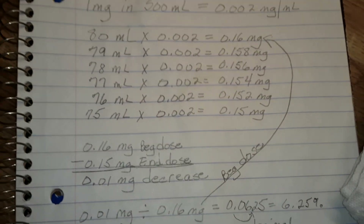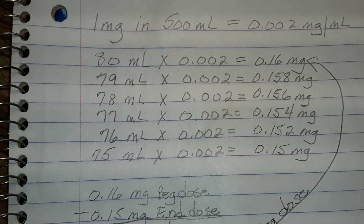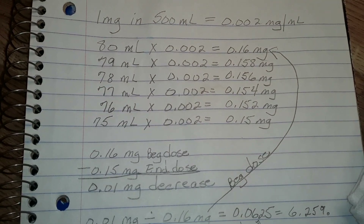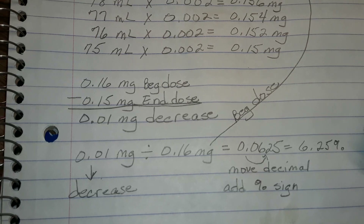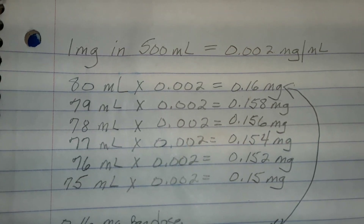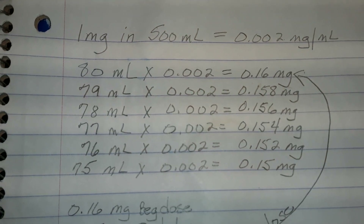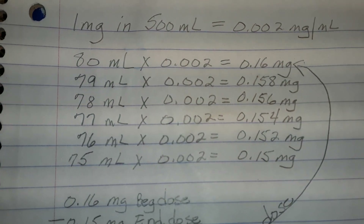The most common question I get is that people need a taper plan. Doing it this way with just a simple calculator — I've had this one for 30 years — you don't need a taper plan. You only need to do multiplication and a little bit of division, some subtraction — very elementary math. You can follow along by working this out using the number of milligrams you have and the number of milliliters you want to use. You don't have to use 300 or 500,